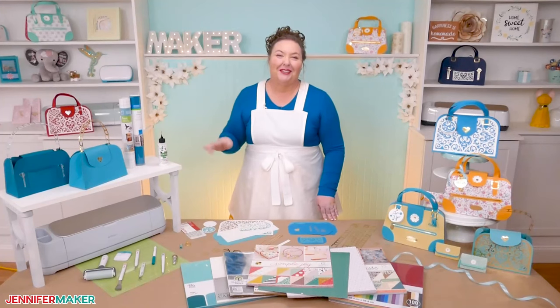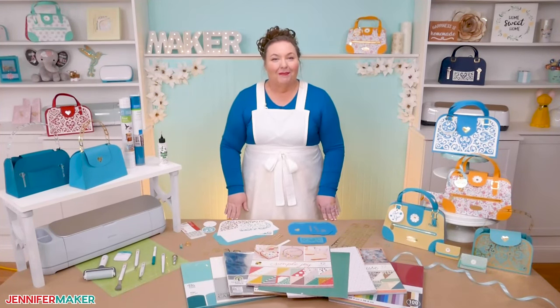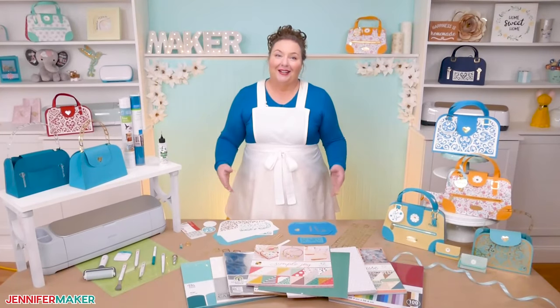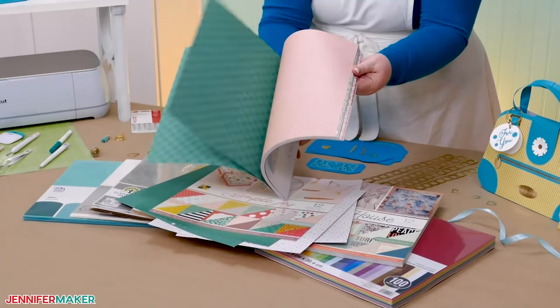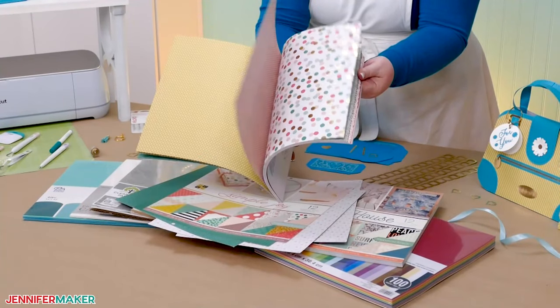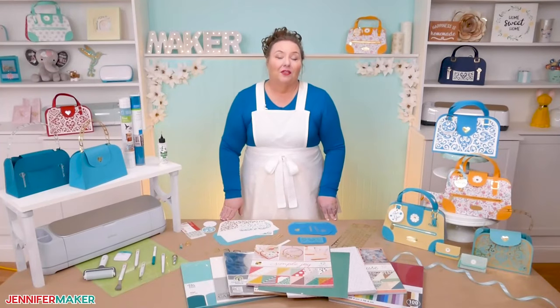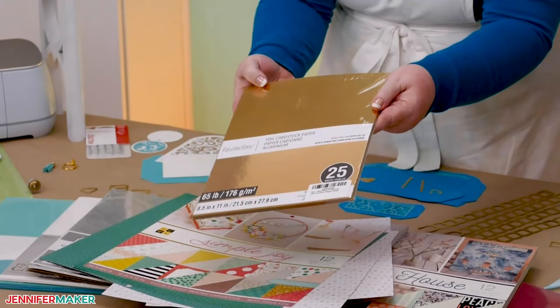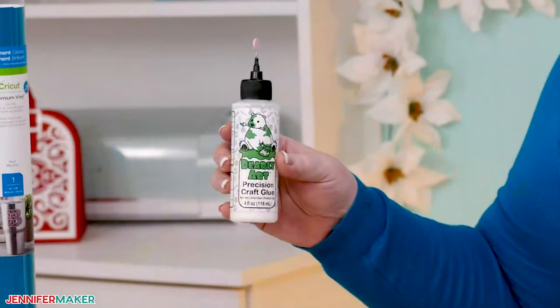These are super, super cute. And the best part, you really only need two things to make one: good cardstock and glue. I'm using a variety of cardstock, including double-sided patterned cardstock along with solid core cardstock. Make sure it's solid core and good quality. I will also use foil cardstock to get that real metal look. And a good quality craft glue makes a big difference.